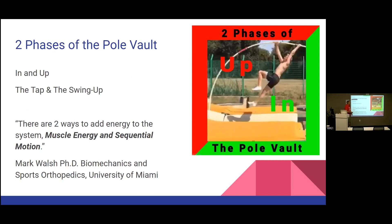There are two phases of the swing up: the in phase and the up phase. The in is everything before the tap; the up is after the tap. There are two ways to add energy to the system: muscle energy and sequential motion — what comes first, the legs or the arms. We'll talk about that sequence in the in position and in the up. That's from Dr. Mark Walsh, biomechanics professor at the University of Miami.